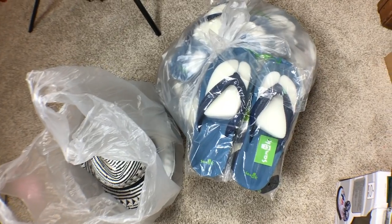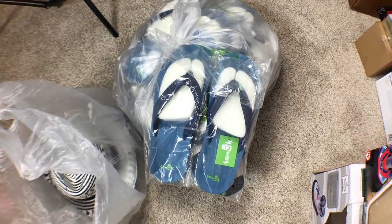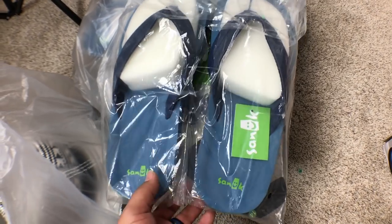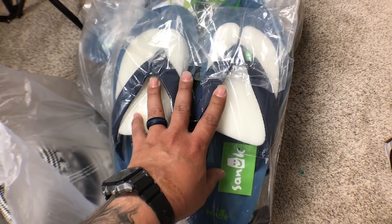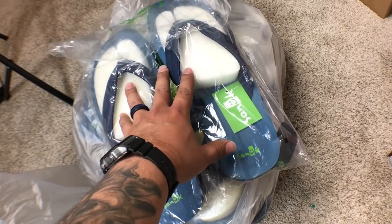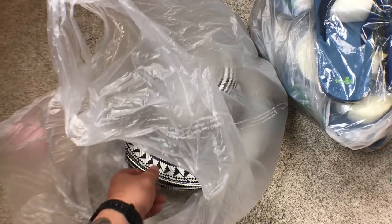I was accidentally recording in slow-mo, so let me start over. I ended up buying eight total Sanuk slippers — flip-flops, chaklas, however you want to call them. Four are size 13 and the other four are size 14. I bought each pair for four dollars, and I thought that was a great deal.